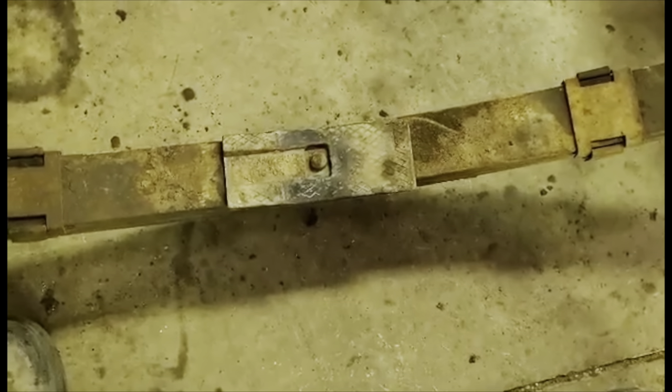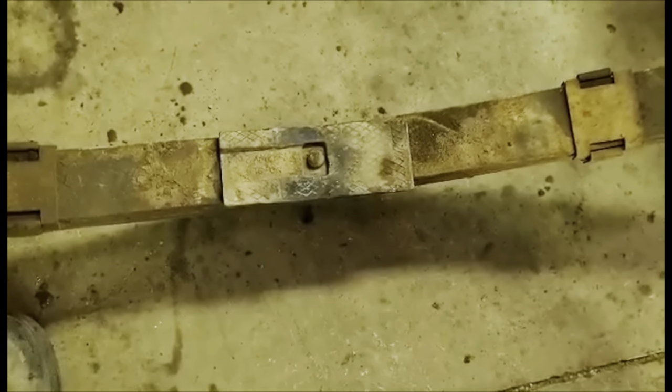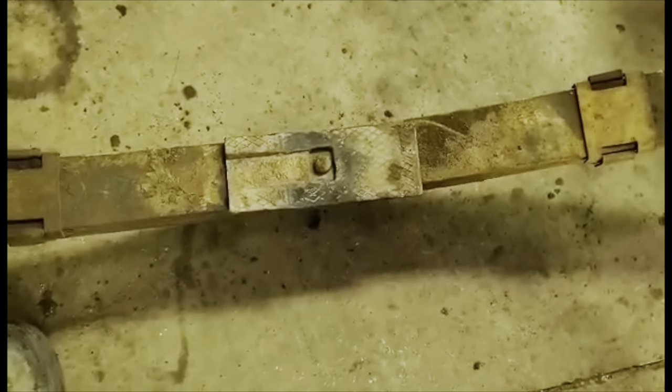Also the bolts were finger-tight, as many are on this thing. Quite amazed it was still on the road.